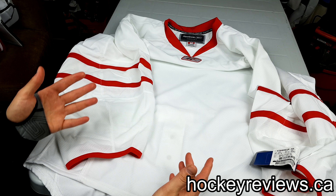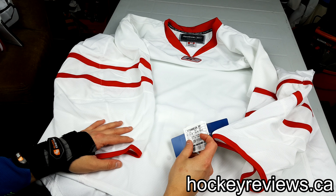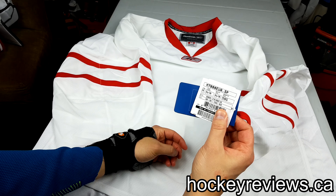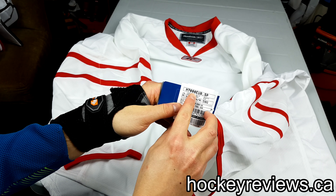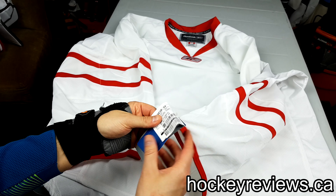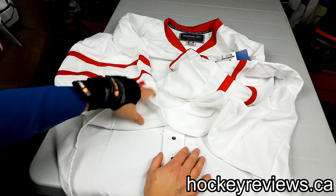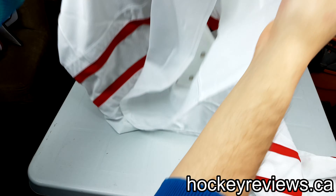Now I have no idea what this is. It kind of looks like it could be a joker jersey or a jersey from some European team that they just had extras of. As you can see, it's a size 58G, so it's the goalie cut. It's tagged as Euro, which is an interesting tag. It's an authentic with a fight strap.